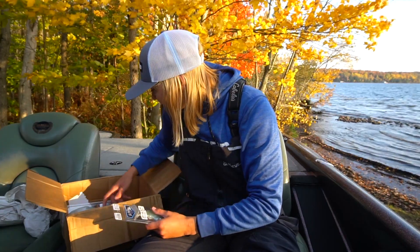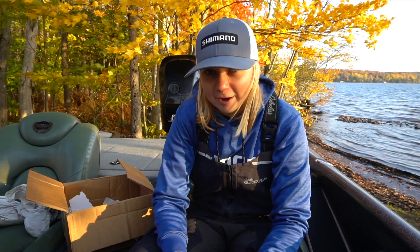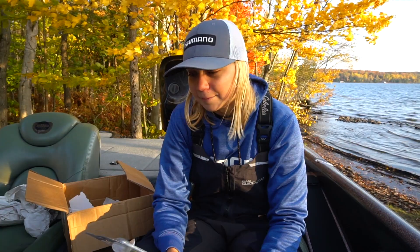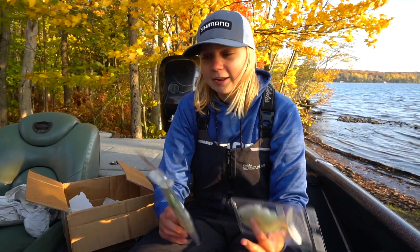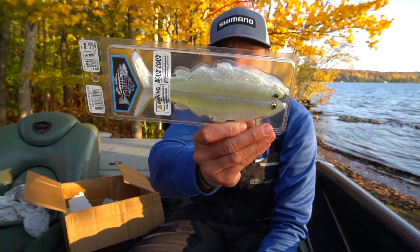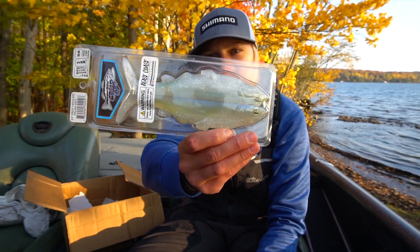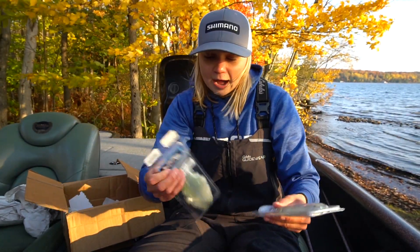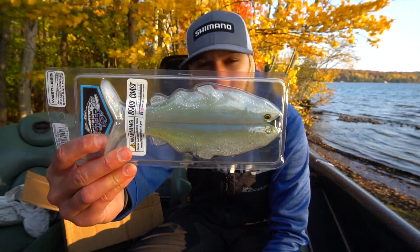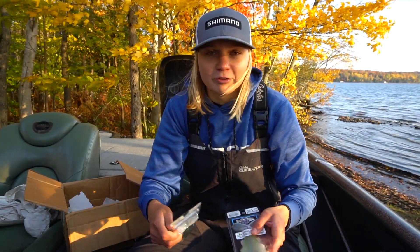Last but not least, some Crete. I saw this color and I was like, oh my gosh, this is like the perfect fall smallmouth and lake trout color. This is called Big AR's Big Sexy — it's like a sexy shad color but more of a white or pearl. I'm a huge fan of this color — probably gonna end up picking up some of the Ivies in it as well, but this is gonna be a killer multi-species bait.